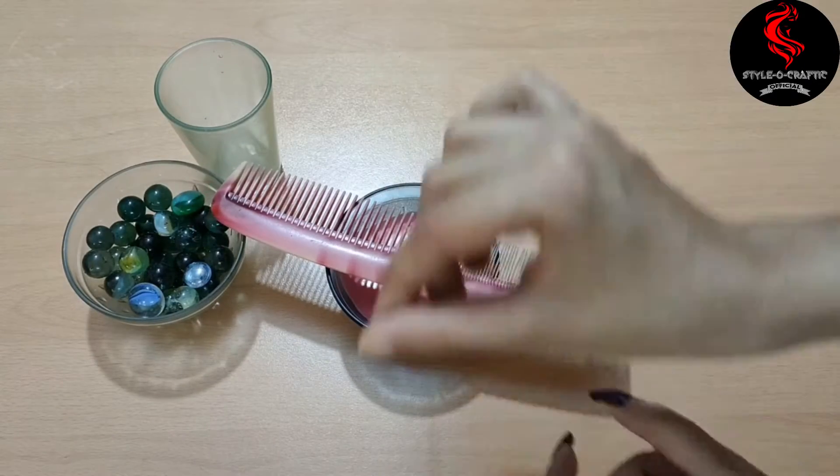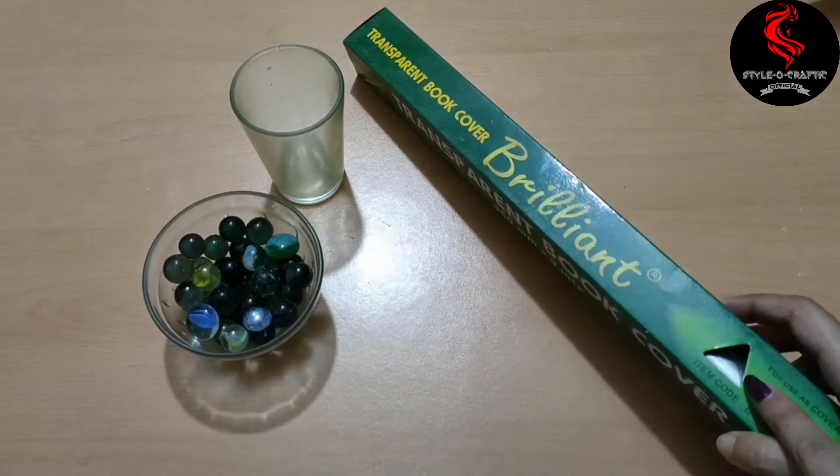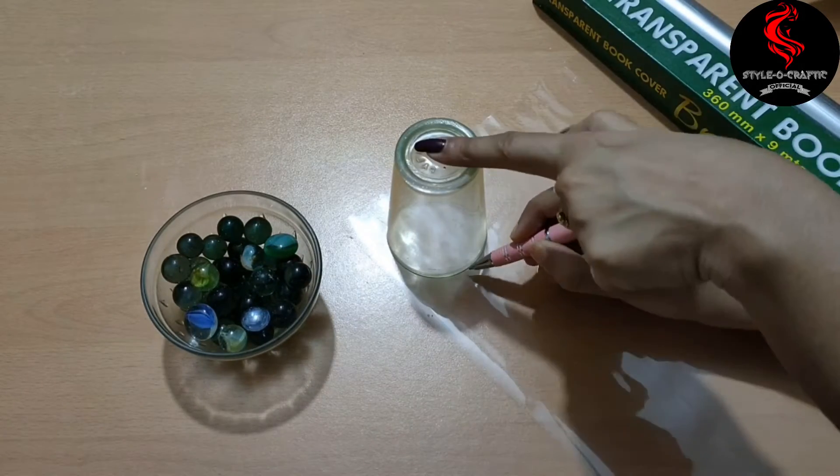I use a comb so the thread stays in the middle. Keep it at normal room temperature for 30 minutes. At this time, draw a circle on a transparent sheet and cut it out.